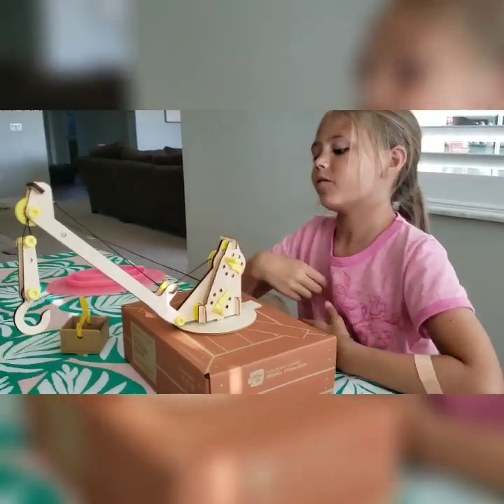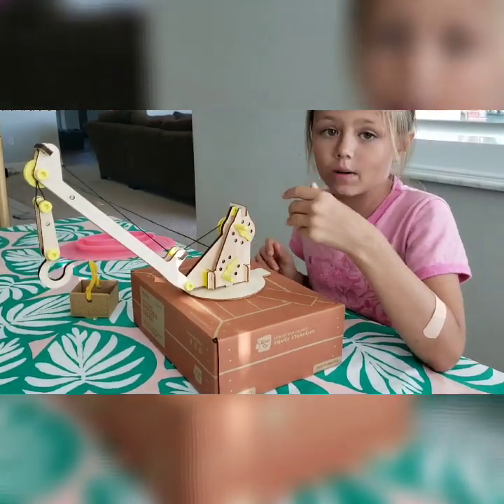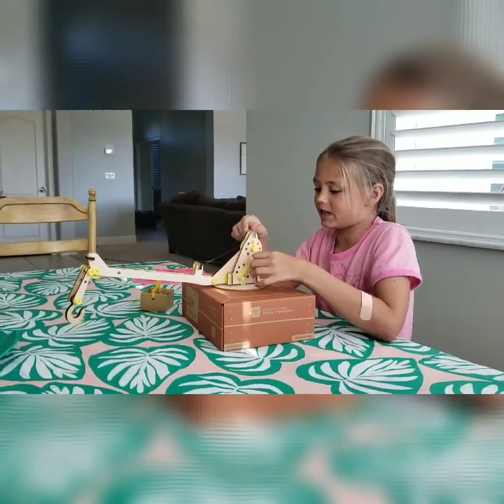This is my Tinker Crate crane. It has two pulley systems — one works for the crane and one works for the little hook. So when I do it, I reel up the string and it will pull the crane up. I can reel it down but I still need to keep tension in it.